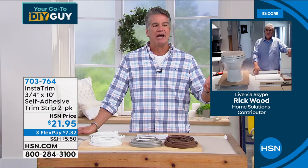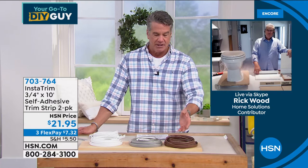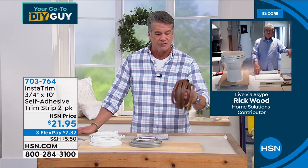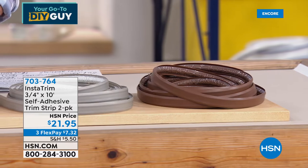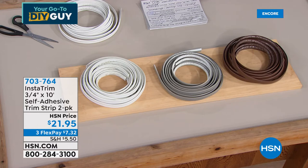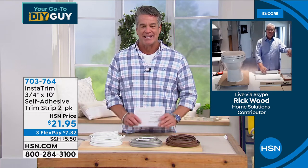Let's just call it smart. It's easy, it looks fantastic. If you want to spend hundreds of dollars and have a professional come in, or you want to do it yourself — it comes in brown, gray, or white. Most people are getting the white — that's a good kitchen or bathroom color. Grab as much as you want. Item number 703-764. It's also paintable. All right, great seeing you, guys.